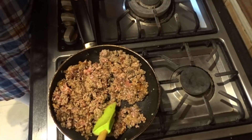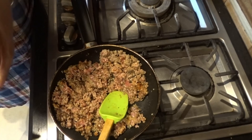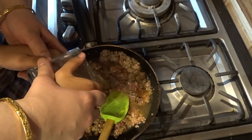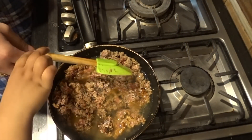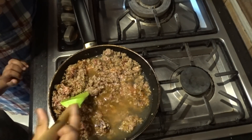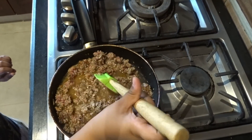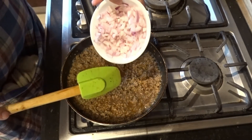We will add a glass of water, put a lid on, and let it cook until the keema becomes tender. Then I will try to dry out the water so the keema is dry. The keema is now tender and I will dry it out a little.